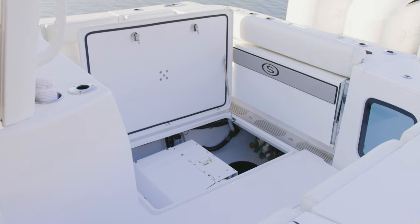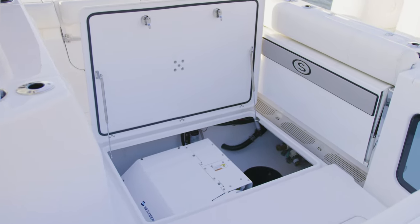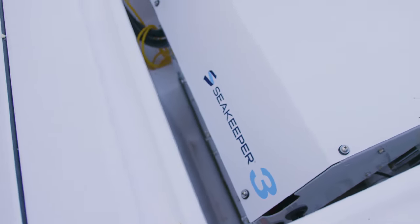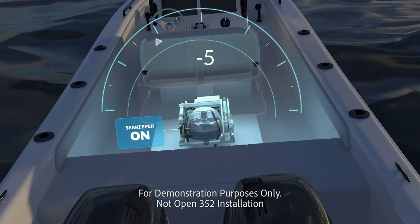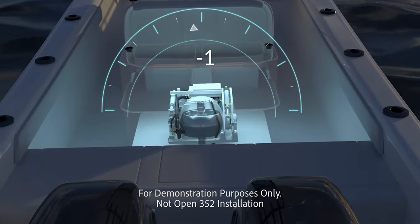Opening the large in-floor lid reveals the total access compartment. This best-in-class build chassis is one of our signature features, and we've taken it to the next level with an industry-first built-in Sea Keeper pot. This design sets the Sea Keeper at the optimal position and makes installation and maintenance a breeze. If you don't opt in for the Sea Keeper, a dive tank storage option is also available.